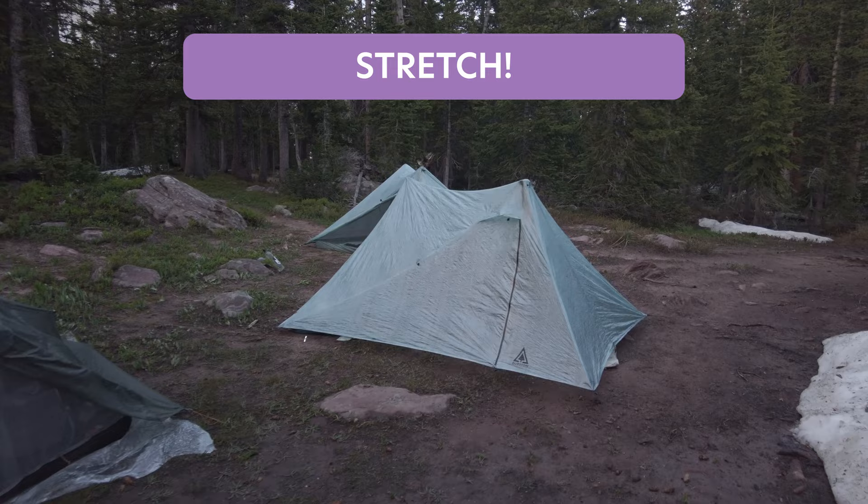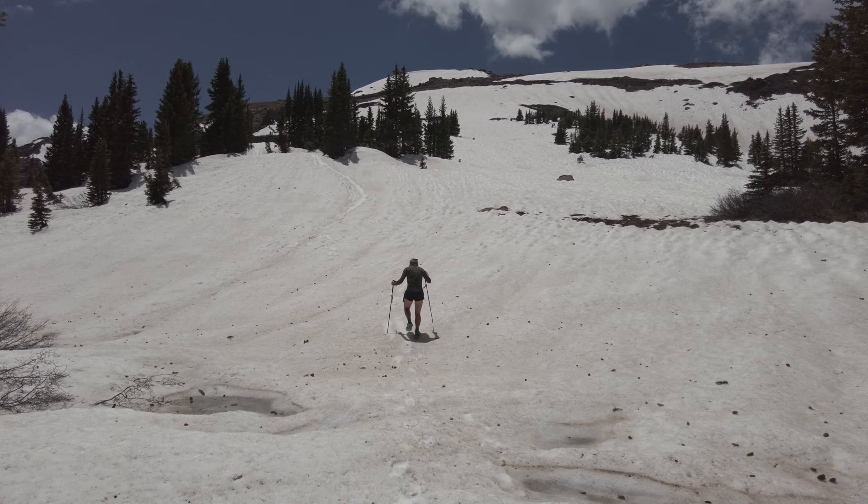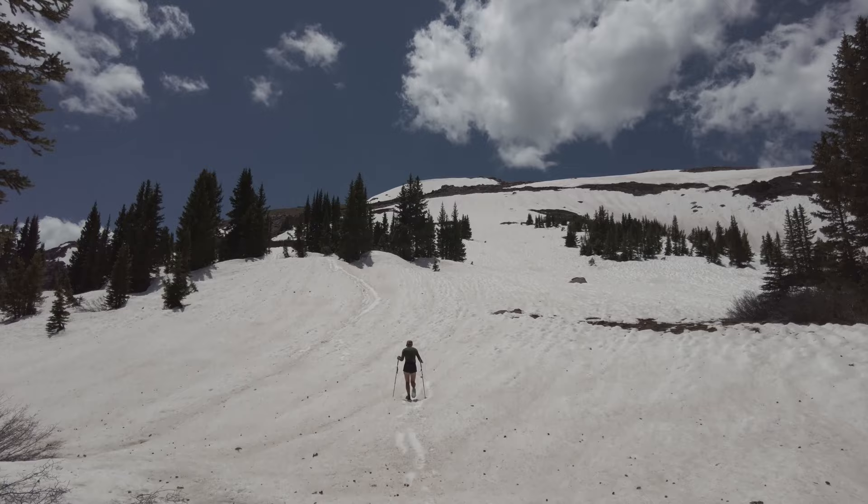I hope you found this video helpful and that it inspires you to start preparing for your next thru-hike or long backpacking trip. If you have any additional questions, tips, or resources to share, please do so in the comments. Happy training and happy hiking!